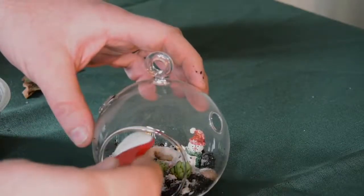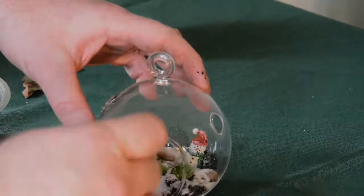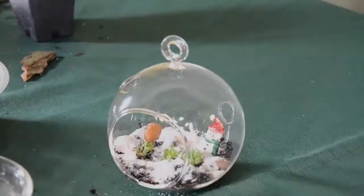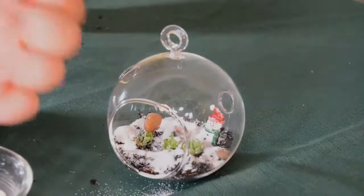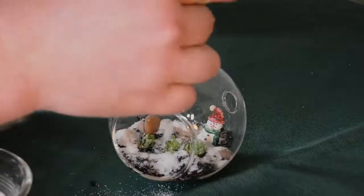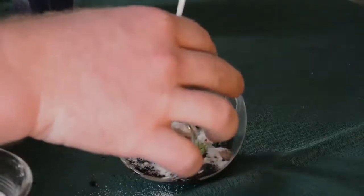I'm going to do another scoop in here, and then when you're happy with the way that looks, you can go ahead and put your string on your ornament, and then it will be ready to hang.